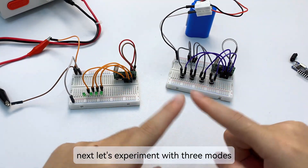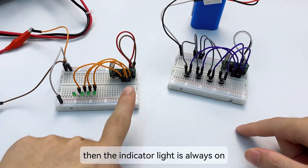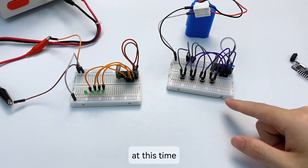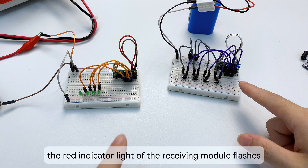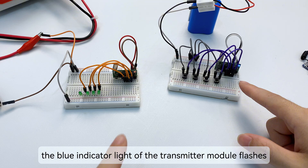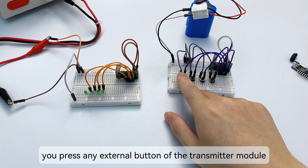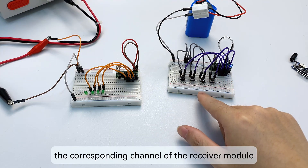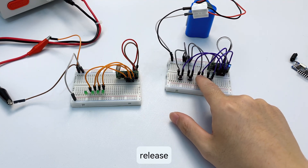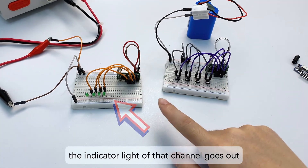Let's experiment with three modes. First, momentary mode. Click the learning button of the receiver module once — the indicator light stays on. Then press any external button of the transmitter module. The red indicator light of the receiver module flashes, meaning it is paired with the transmitter. After pairing, press any external button of the transmitter — the corresponding channel of the receiver outputs a high level and the indicator light turns on. Release, and the channel stops outputting a high level and the indicator light goes out.